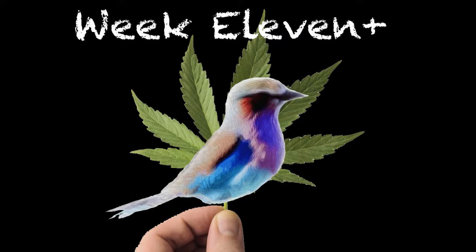The Bud Visor is back. Hi, welcome to week 11 of The Grow. This is also week 7 of flower.